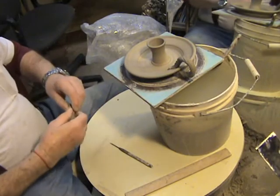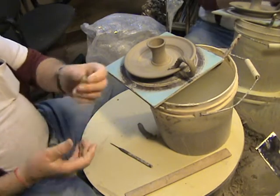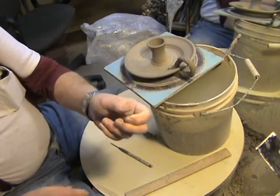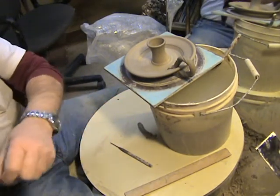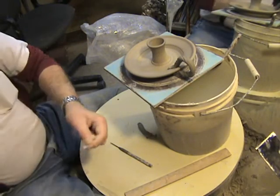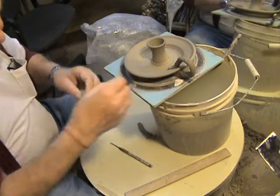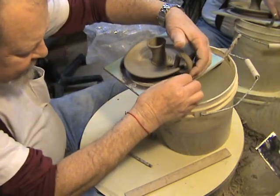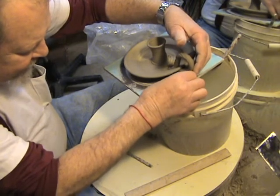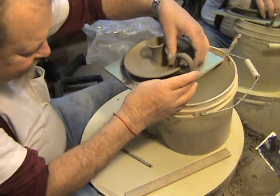What I sometimes do to help support the handle is take a little tiny piece of clay, and then we need a piece of paper to act as a barrier between the handle and the piece. We're gonna take the paper and set it down underneath this handle, pick up the handle to where it should be, and set this little piece of clay underneath there to hold the handle up.